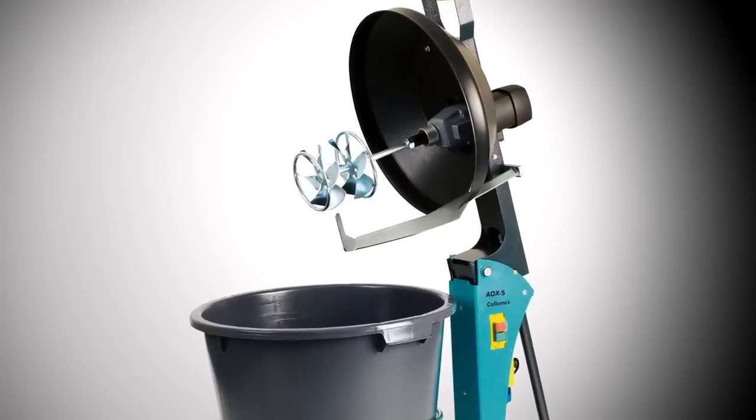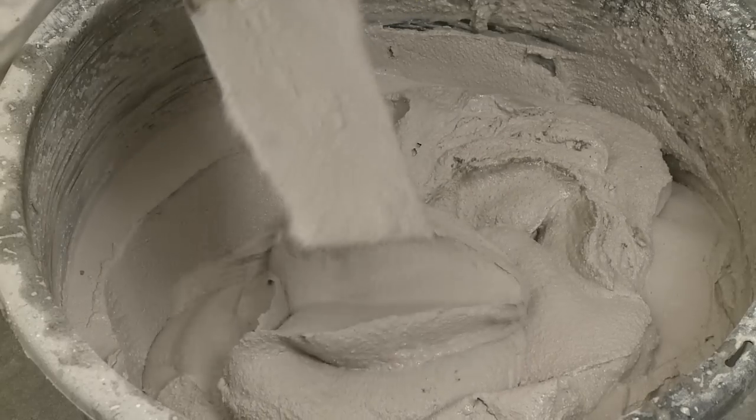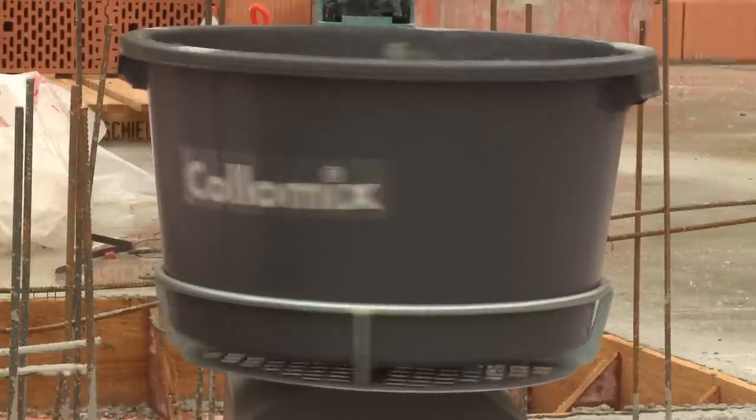Thinbed mortar is a job for the DLX tool. The results are lump-free and pliable in cement every time. The mixing tub is driven by its own motor and therefore reinforces the mixing action of the machine.